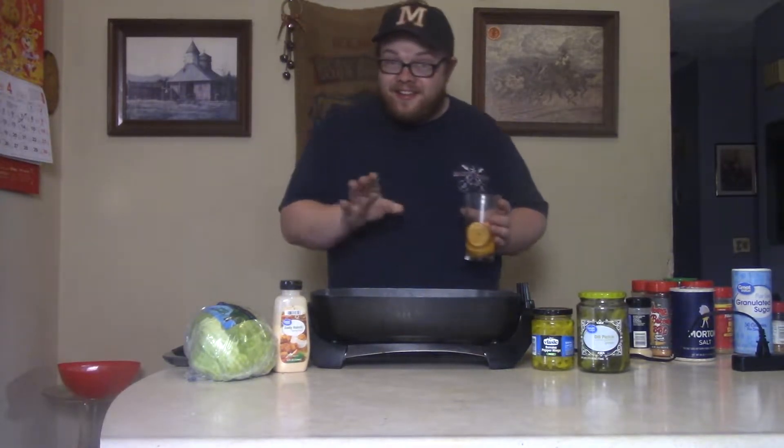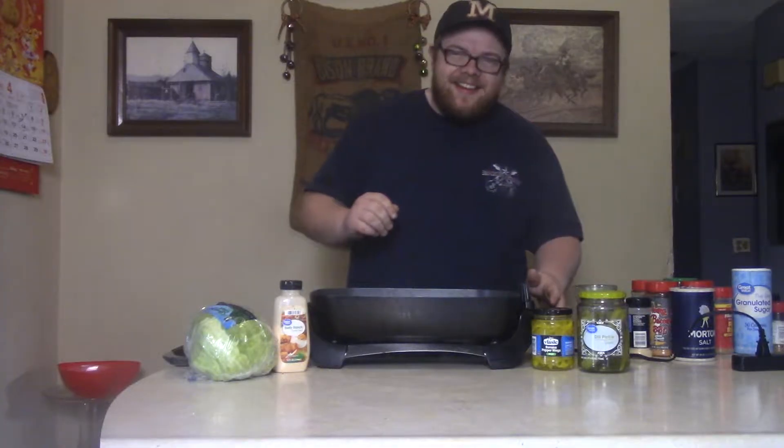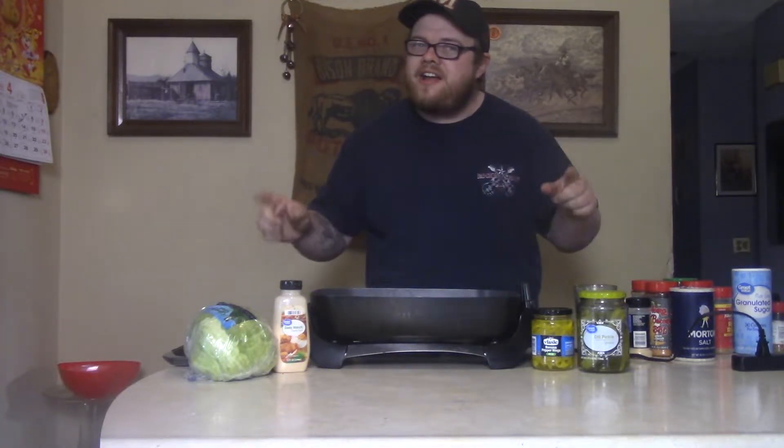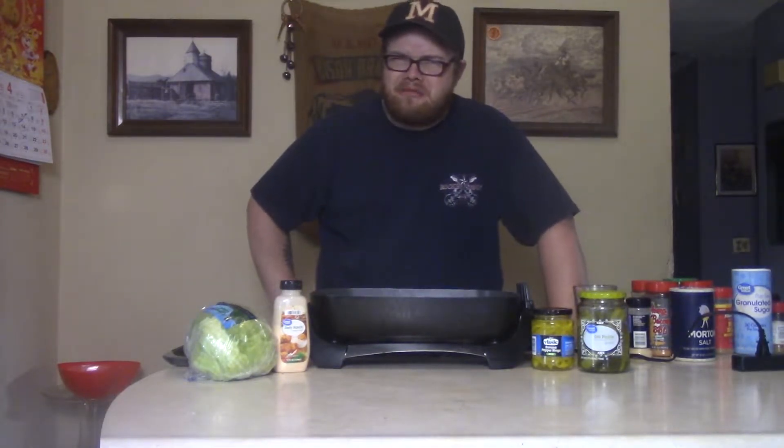Ooh, justify my love. Oh, sorry, I didn't see you there — it kind of spooked me a little bit. I was in here singing Madonna. So don't mind that, because we're going to get right to the pork chop sandwiches. And you're saying to yourself, Black Howard — a pork chop sandwich, really?